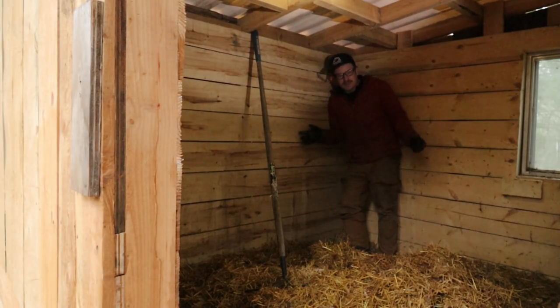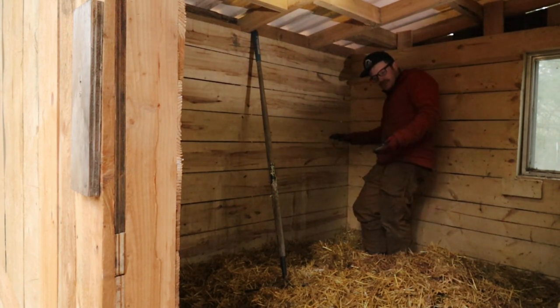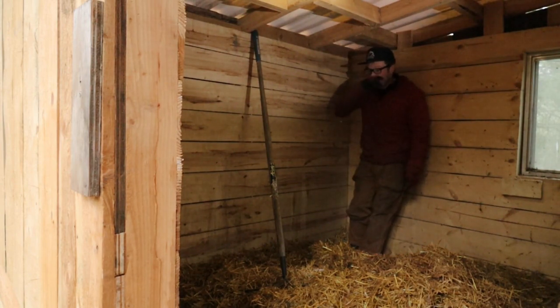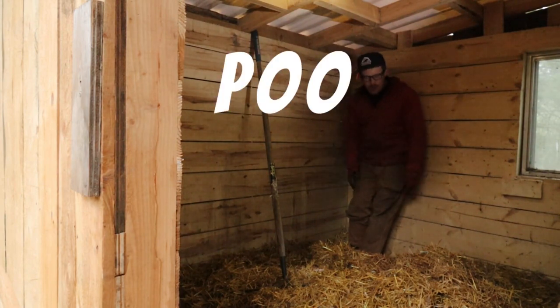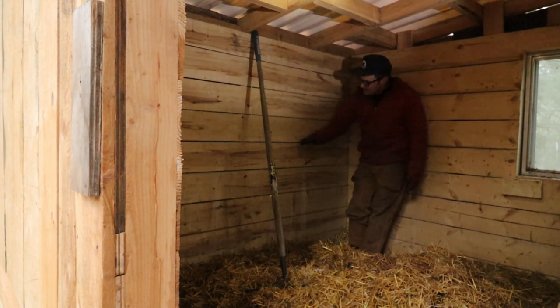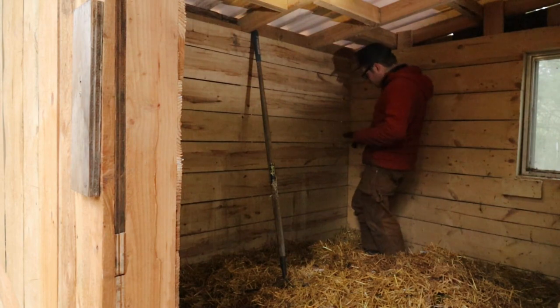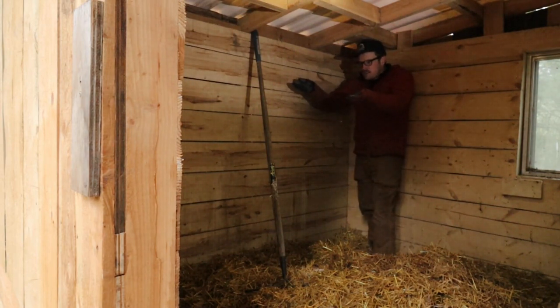So now what I need to do is determine the height at which the chicken litter - it's just a poo catch - sits. I've got to figure out the right height for it so that I can build two roosts at a reasonable height.